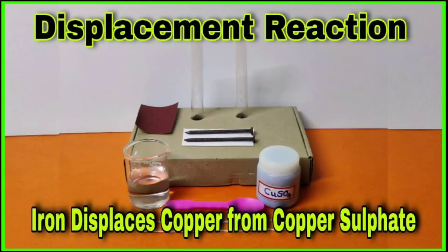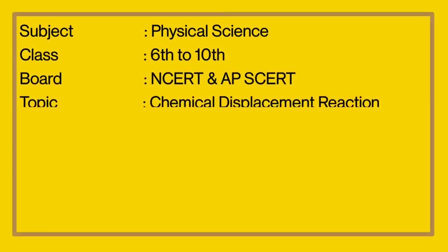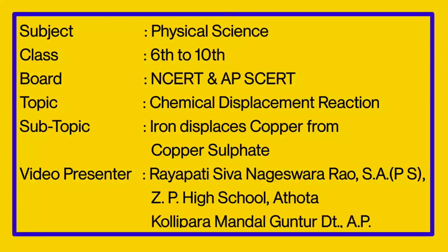Hello students, today I demonstrate a displacement reaction. Iron displaces copper from copper sulfate solution.